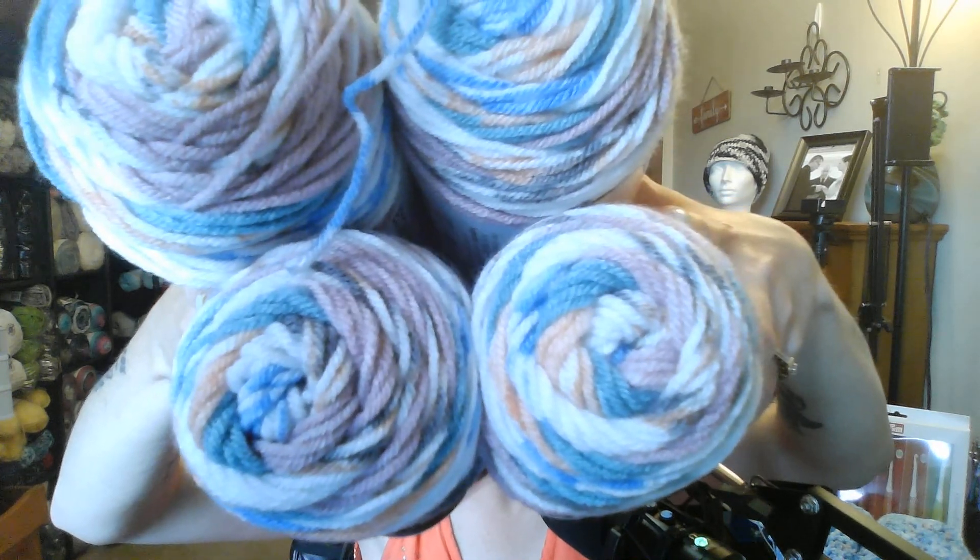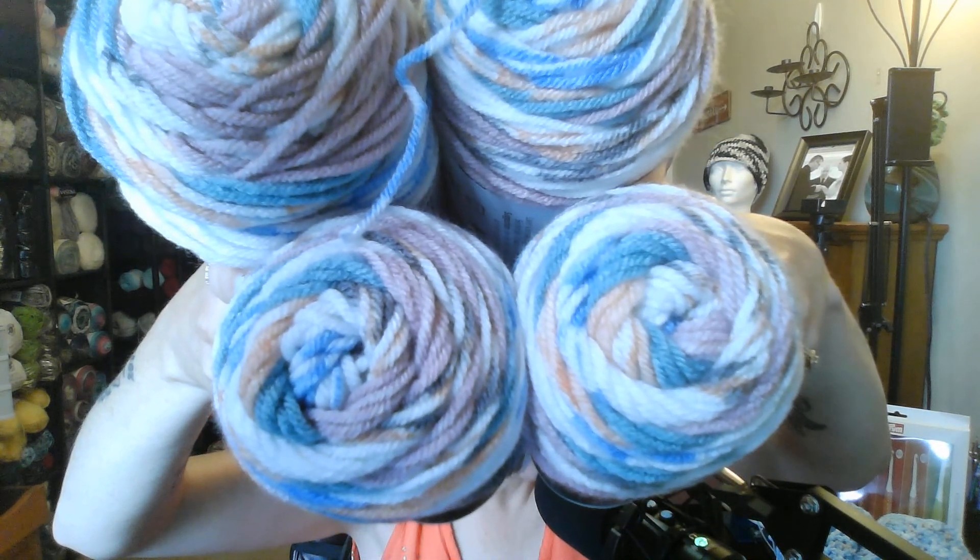This one here is Craftsmart value: 215 yards, 4.2 ounces, 197 meters, 120 grams. Called Minty Pink. It's a medium 4 weight, 5.5mm knitting needle and 5.5mm crochet hook, and it's 100% acrylic. This is beautiful — look at the colors in that. So, so beautiful.